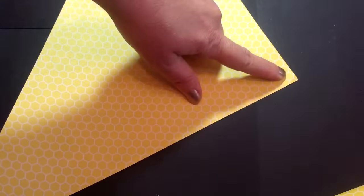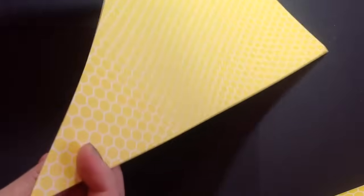All you need is a 12 by 12 sheet of paper and cut it in half diagonally. You can see that there is a top to this triangle and two sides, and they're longer.